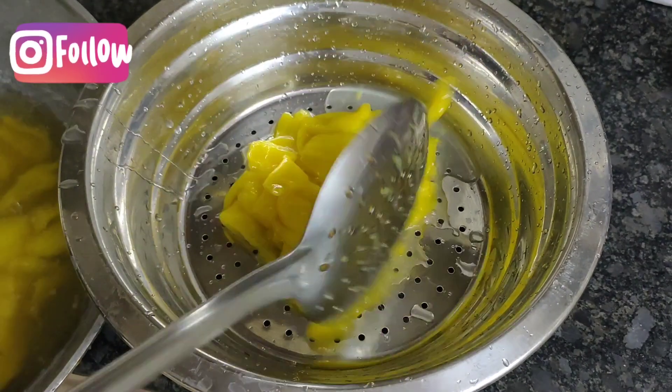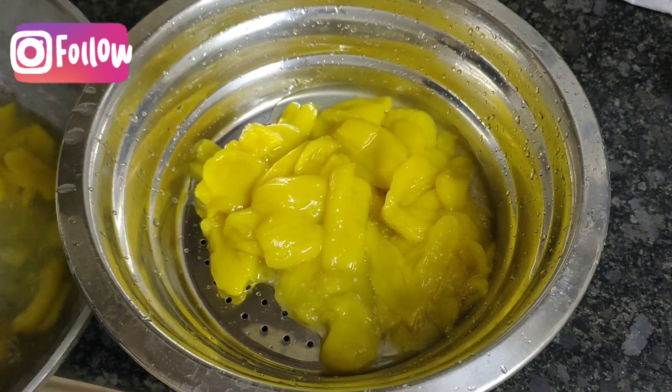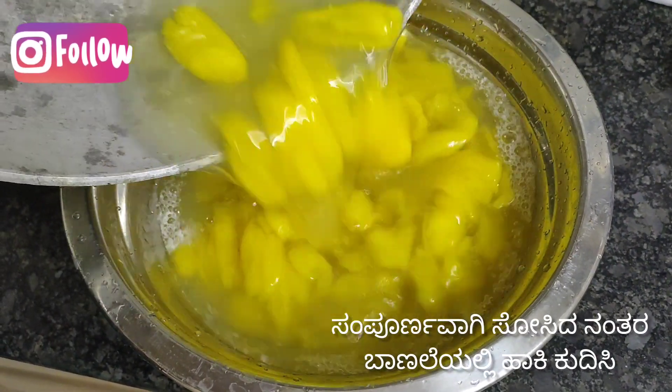After cooling completely, strain it. Make sure the water is strained completely.